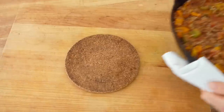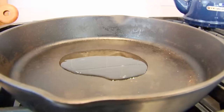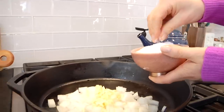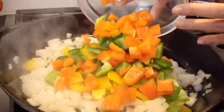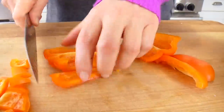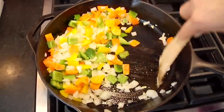Let's get started with the unstuffed pepper skillet — a family favorite in my house. It has all the flavors of stuffed peppers in half the time. Into a nice big cast iron skillet, I'm heating a little bit of avocado oil, and once that oil is hot, in goes some chopped onion, chopped garlic, and a fat pinch of kosher salt. Let that cook for about five minutes until the onions are fragrant and beginning to look translucent, then add in three chopped bell peppers.